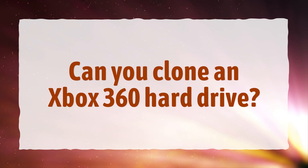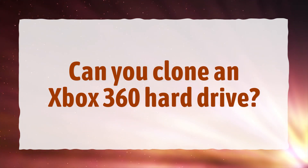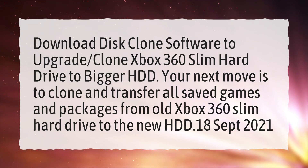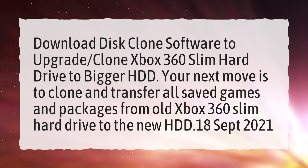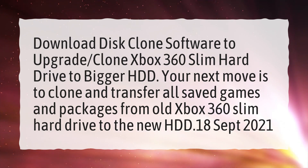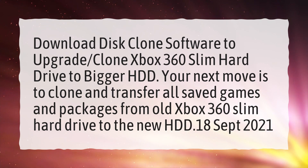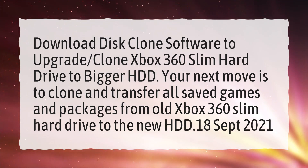Can you clone an Xbox 360 hard drive? Download disk clone software to upgrade and clone an Xbox 360 Slim hard drive to a bigger HDD. Your next move is to clone and transfer all saved games and packages from the old Xbox 360 Slim hard drive to the new HDD.